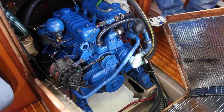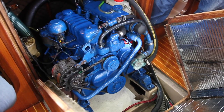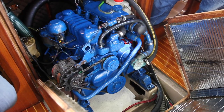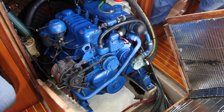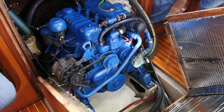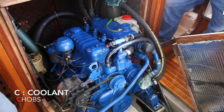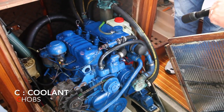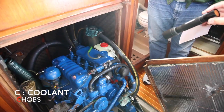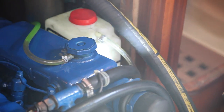Next, let's talk about what things you should do as a daily check before you start your motor. I have an acronym to help you remember this: CHOBS. The first thing is C, which stands for coolant. If you have a little overflow tank like this, there's a little black line — the coolant should be up close to that mark. You can see it's right about there. If you put more in than that, the pressure just drains it into the bilge.